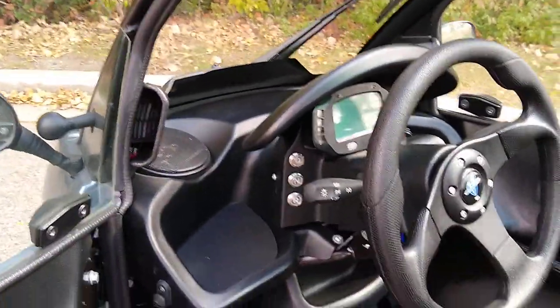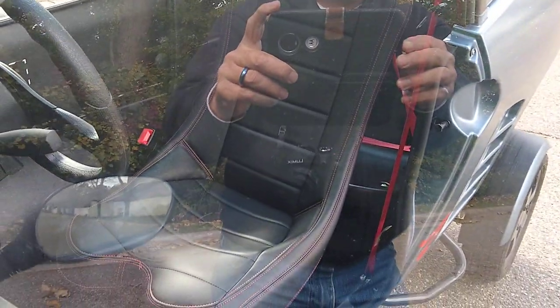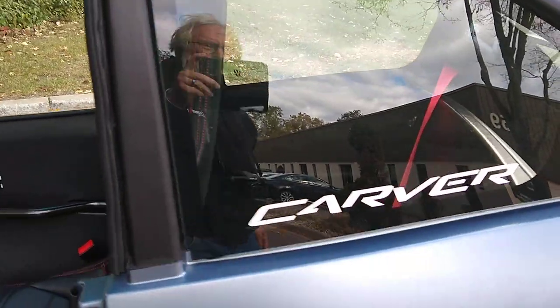Here's the interior. It does have room for two — there's an adjustable seat here and a fixed seating position in the back. It's a little cramped. You could call it a 1 plus 1.